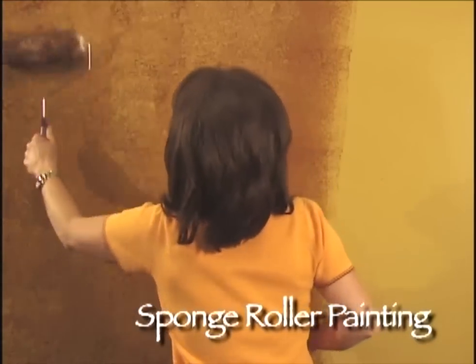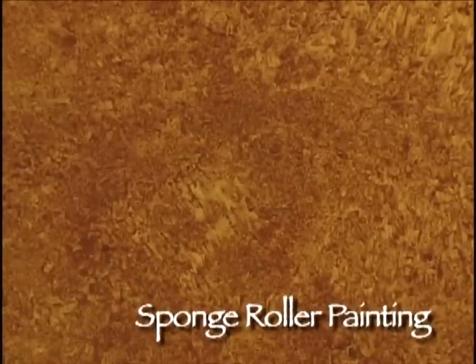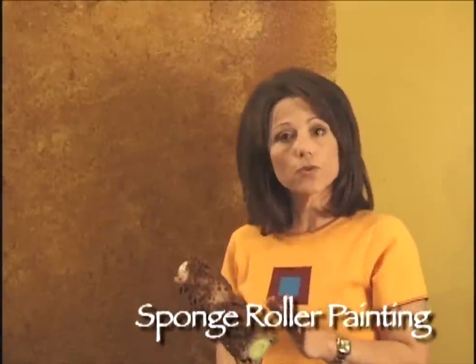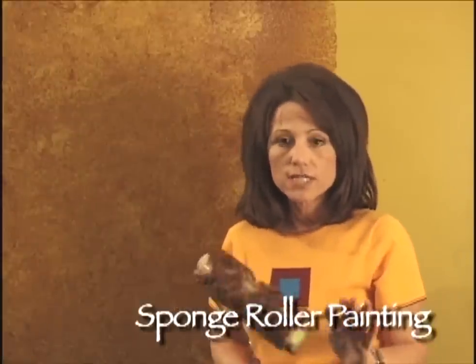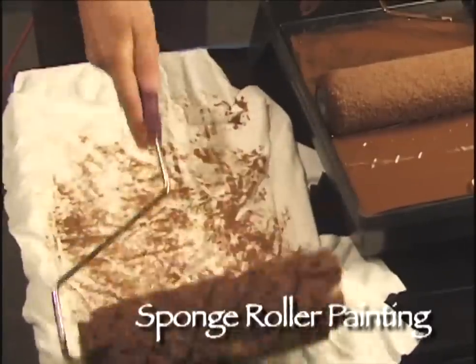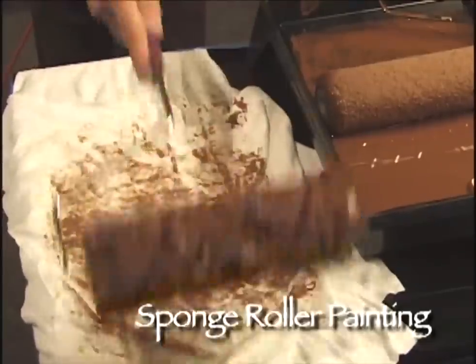You can go ahead and fine tune it until you're happy. Now as you're working on your surface, the glaze is actually transferring from the wall to the sponge roller. When your sponge roller does get saturated with glaze, you don't need to wash it out. Just simply take it to a soft cotton cloth, preferably lint free, and offload some of that glaze. Then we're ready to go ahead and continue on the wall.